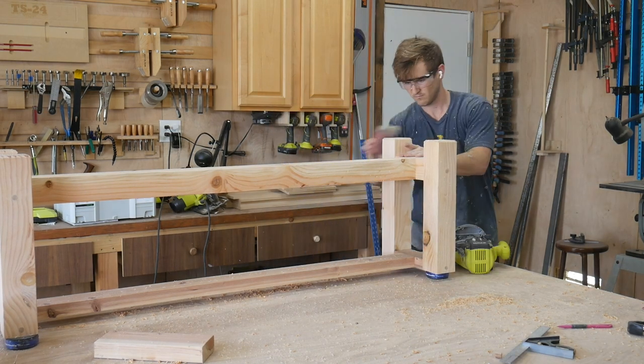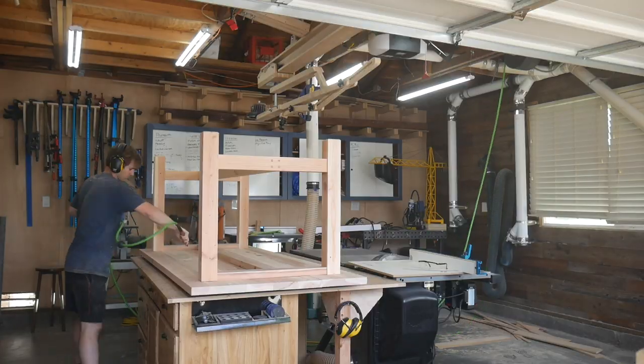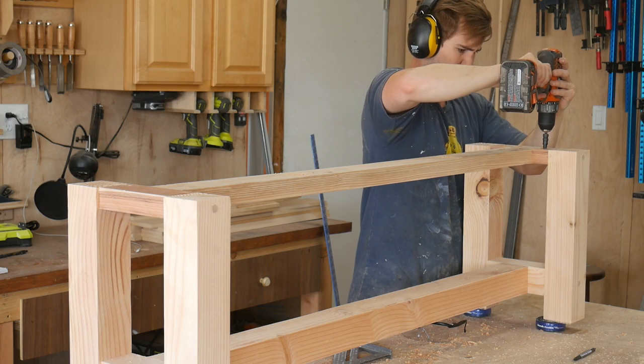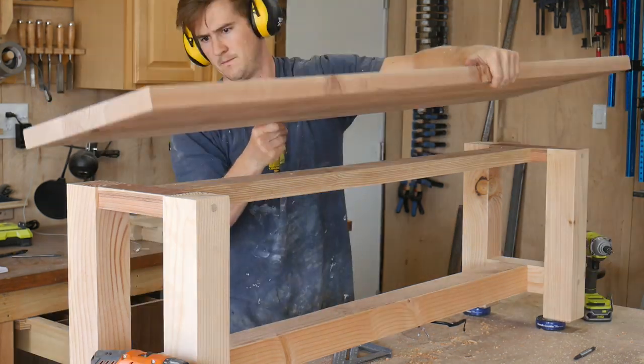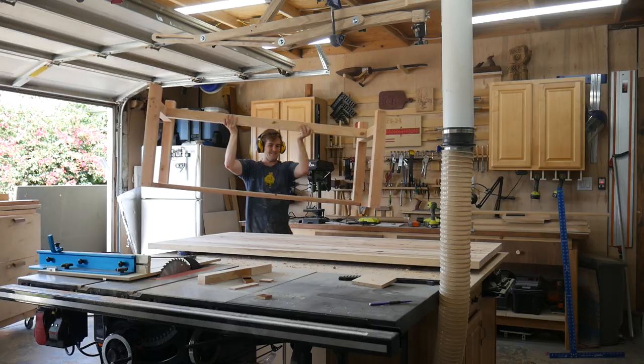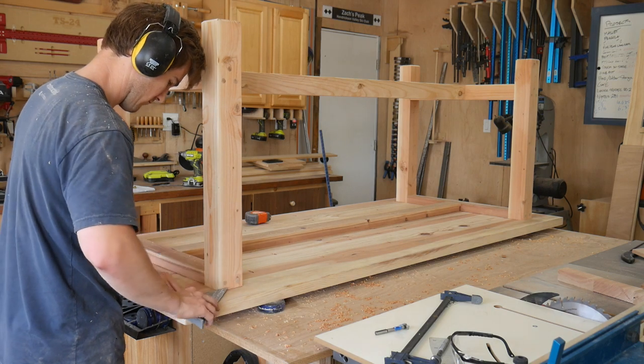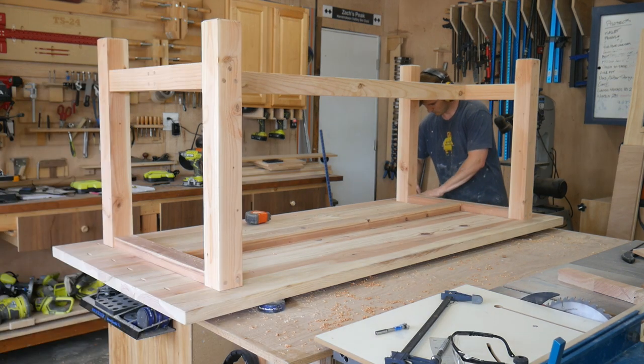Each leg is going to have leveling feet — even though everything appears super flat with no wiggle, it's going to help protect the floor, especially with little kids since the bench and table are going to move around a lot. That's pretty much everything for the build. The last thing I'm going to do is clean everything off with compressed air, then drill countersunk holes on the underside of the table and bench tops so screws can attach the tops to the base while still allowing for wood movement. Then we'll call this project done.